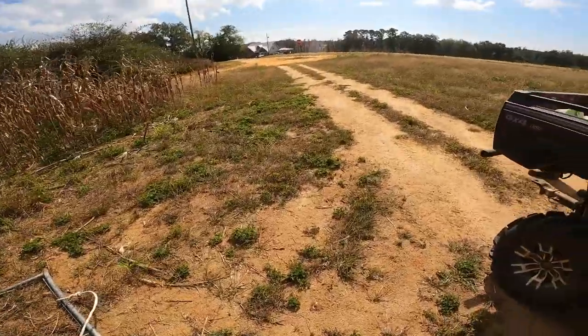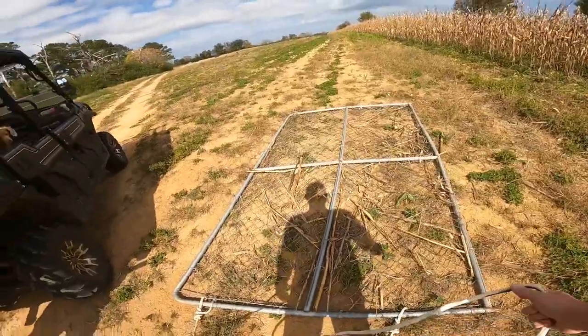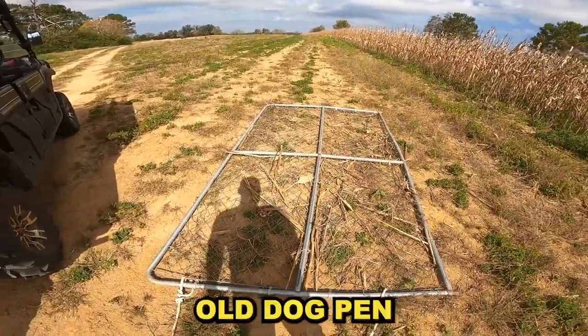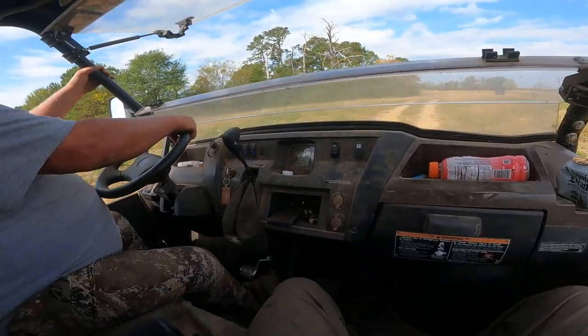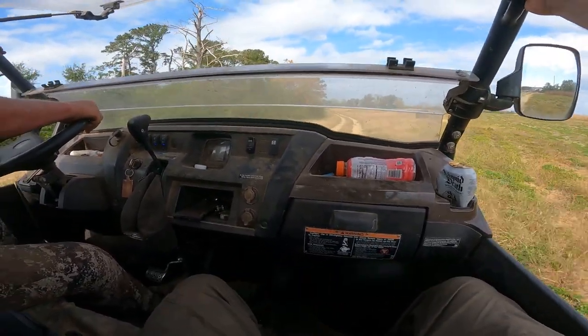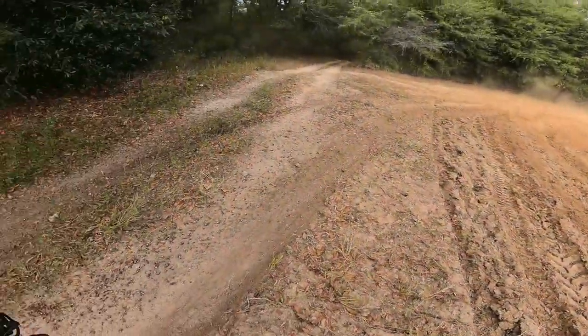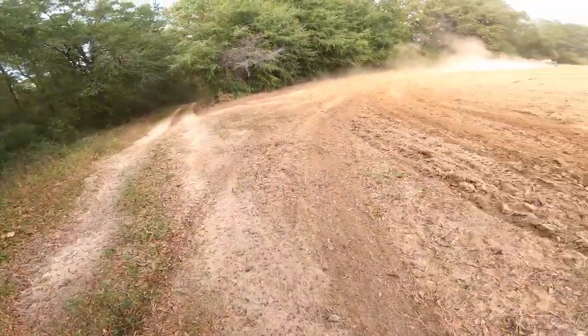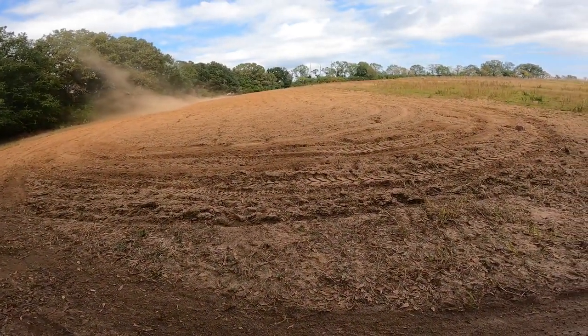Now that we've planted, Daryl, what's the purpose of dragging it with something like this? That puts a bunch of dirt on top of the seed. What is this — just an old gate? Old fence? Old dog bed. Perfect. It's about to get dusty. Got to be honest, nothing makes you feel more like a man than planting a food plot with neighbor Daryl. Hunting season is here — bow season and everything — and it feels so dang good.